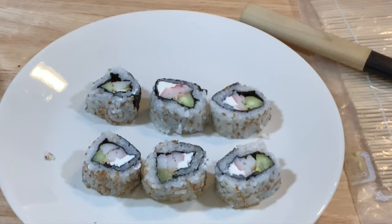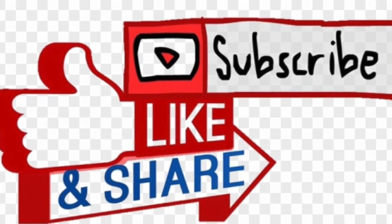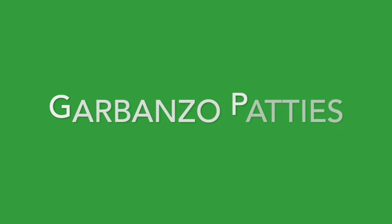Here's your sushi roll ready to eat. I invite you to like, subscribe, and share with your friends and family. Next week's recipe is gonna be garbanzo patties. Thank you for watching — stay tuned and see you next time. Bye.